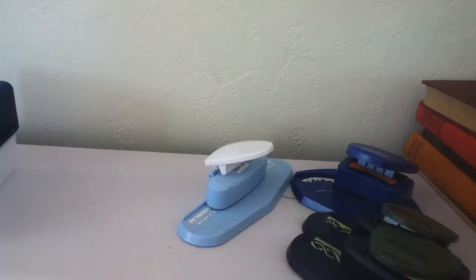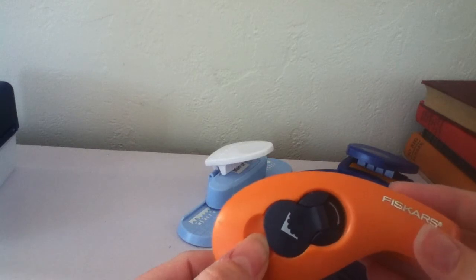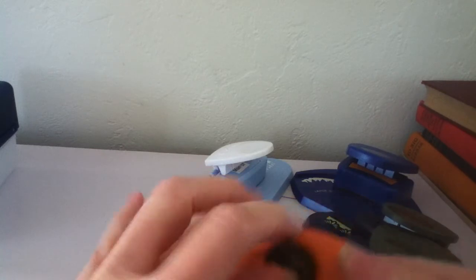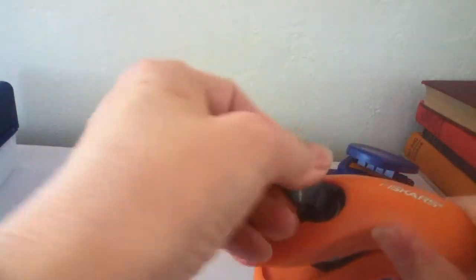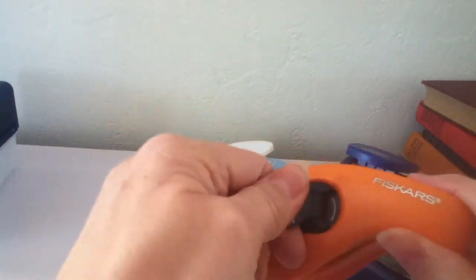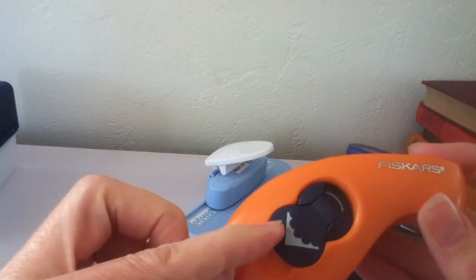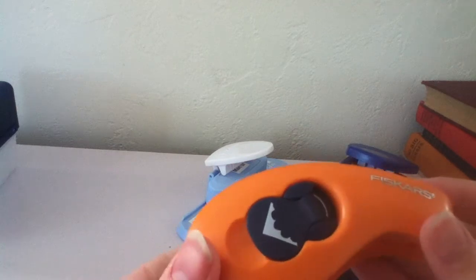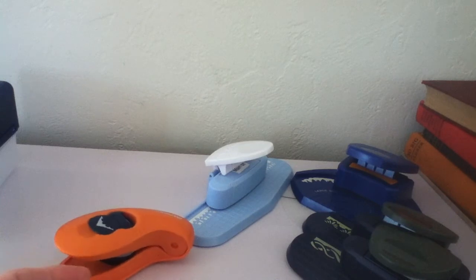The cost of the border punches is $7 shipped. Then I have this scalloped corner punch. It punches two sizes — there's the smaller size, and then you flip it and turn it over and it gives you the larger size of the same scalloped design. It's called a corner punch and that will be $5 plus shipping.